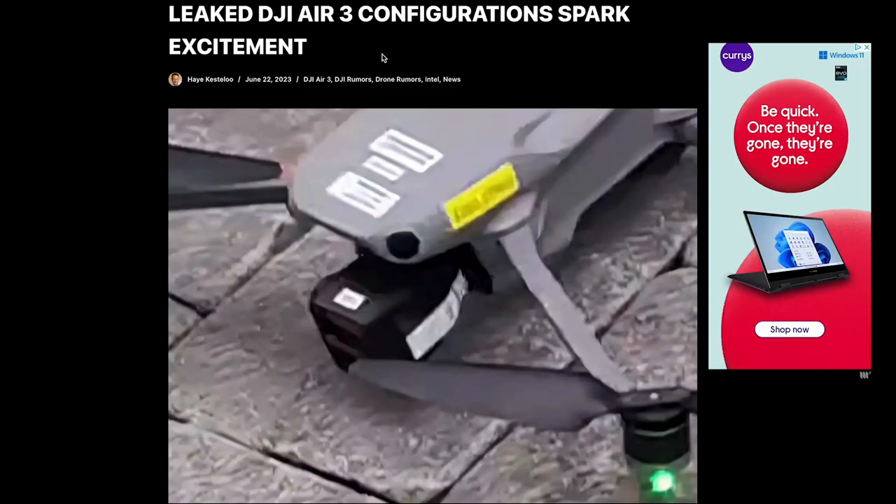Hey, what's up guys — we've got some more leaks on the DJI Air 3. We've got a leaked image, leaked accessories, and a leaked price as well. It's all coming at once, and hopefully it will be with us very soon. So let's jump into these articles and see what this camera is all about, see the price, and see if it will be worth it overall.